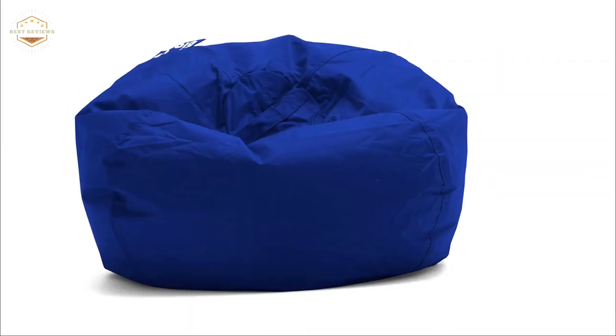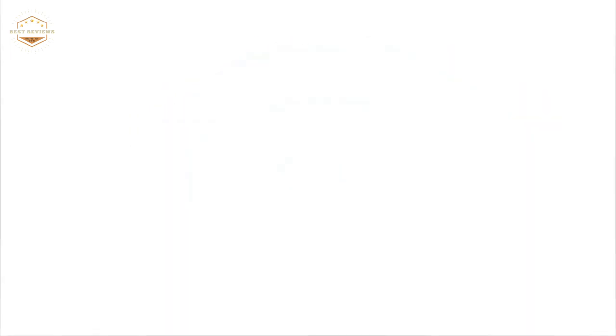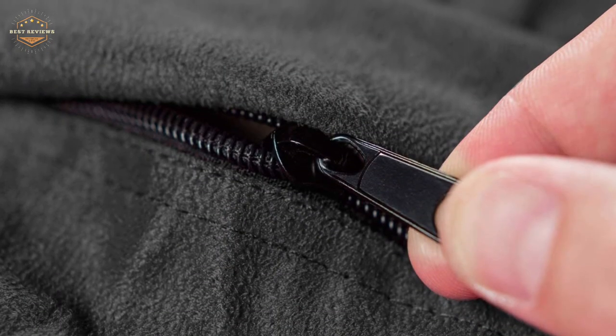Hope you found this video helpful in finding the best beanbag chairs. If you found this helpful, please give a like, comment your opinion and tell us which one is perfect for you, and subscribe to our channel to get the latest updates on different product reviews.